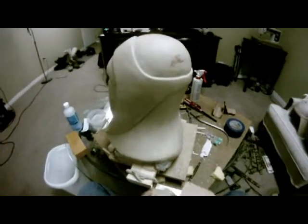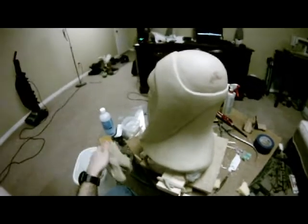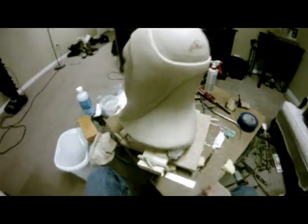Alright. Nothing like sculpting to deal with a little insomnia. You can't really sleep, so it's 5 o'clock in the morning right now.